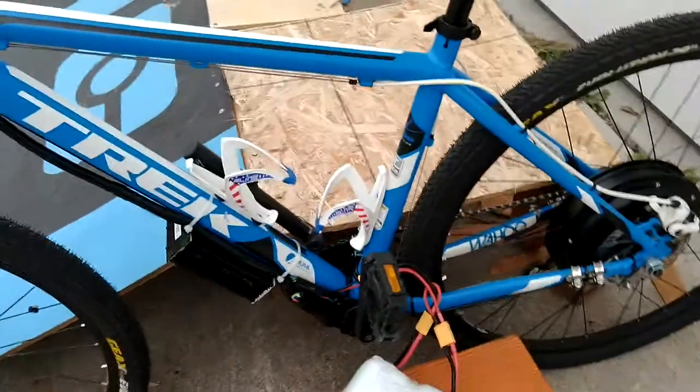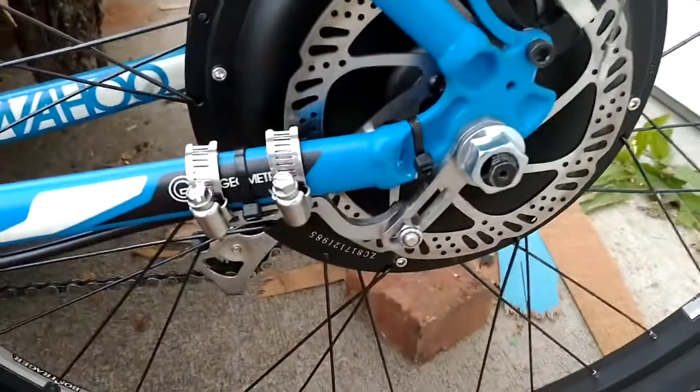A couple of things about this build: we have the universal torque arms on both sides of the hub motor, as well as the seven speed freewheel.